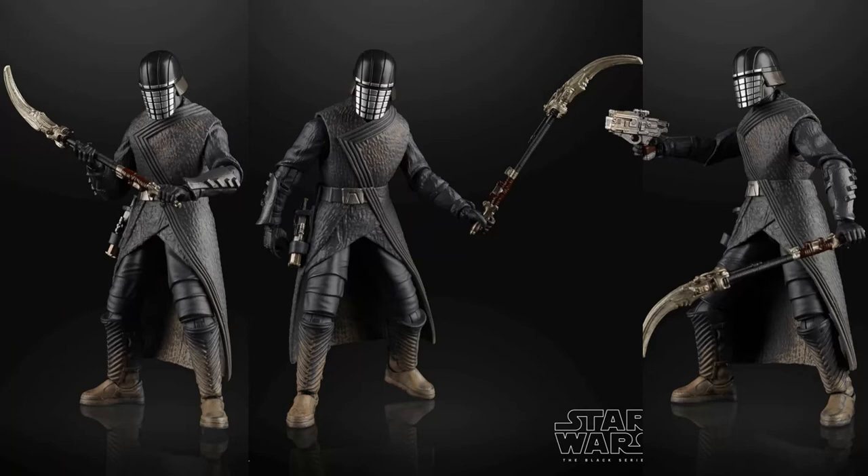Talking about the Knight of Ren, overall I think he looks great from what we can see. They all have very different designs, which is the thing that I think would hold Hasbro back from doing all of them — you couldn't reuse a lot of the parts. The clothes they wear are different, the helmets are all completely different, and they all have different weapons too, so they'd all have to be kind of original designs.